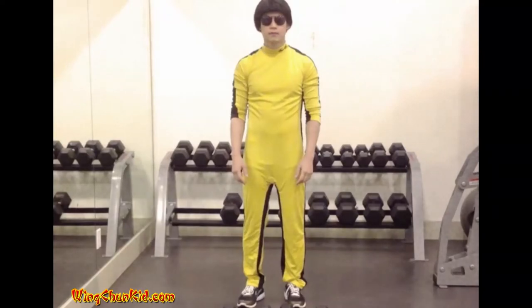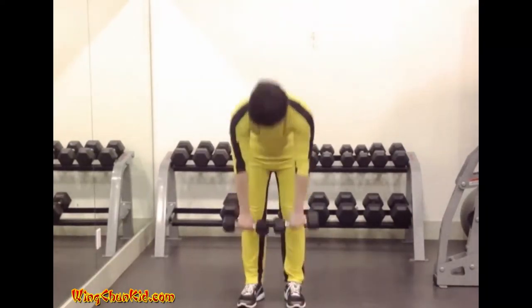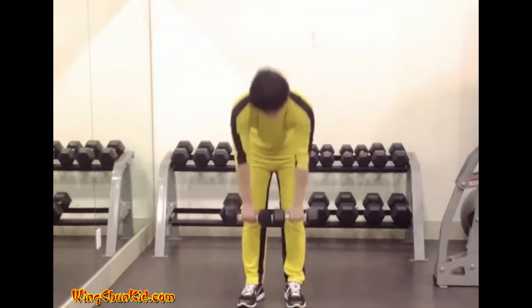Stiff-leg deadlift. Take a firm overhand grip on two dumbbells, then raise the dumbbells until they are hanging in front of the thighs.